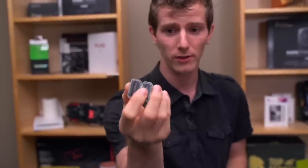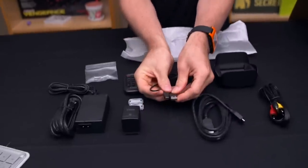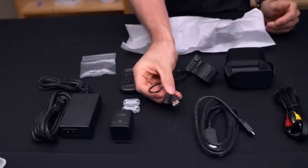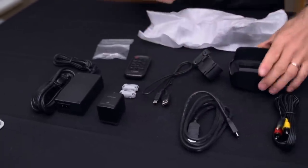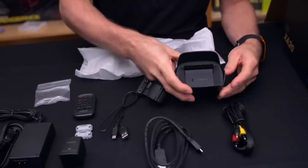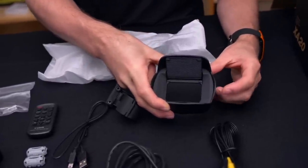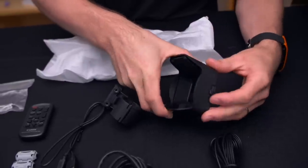They've included one of those magnetic ferrite cores — the theory is they reduce interference on cables, though in practice your USB cable probably doesn't care. There's also a USB-A to mini-B cable for pulling data directly off the camera, but that's not your only option. There's also a lens hood, which is really cool because it has this little flip-out cover that lets you protect the lens or have it ready to shoot with just a flip.